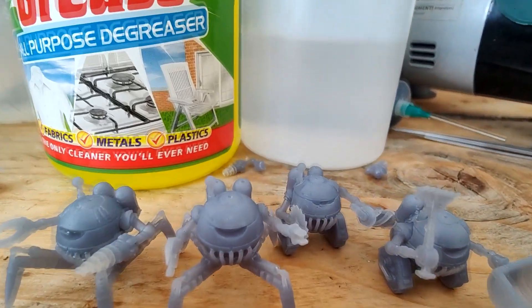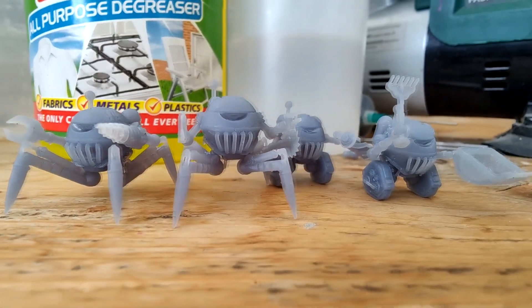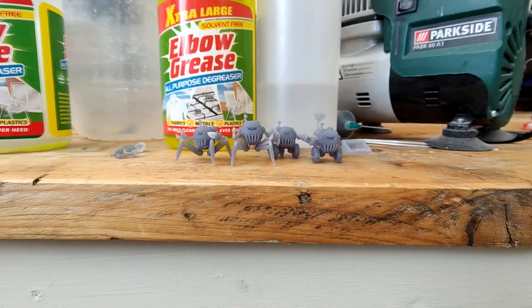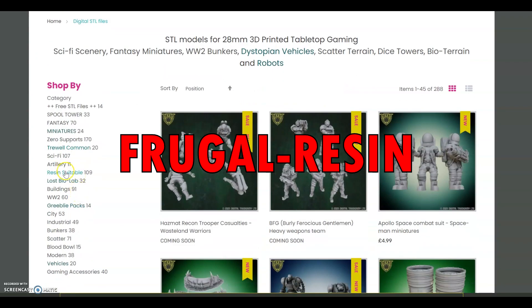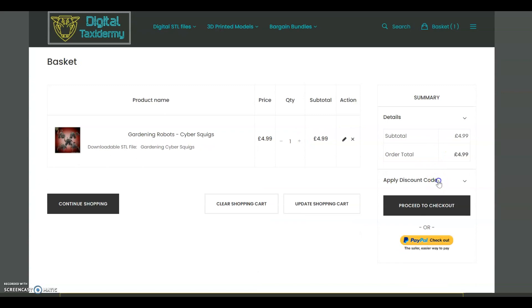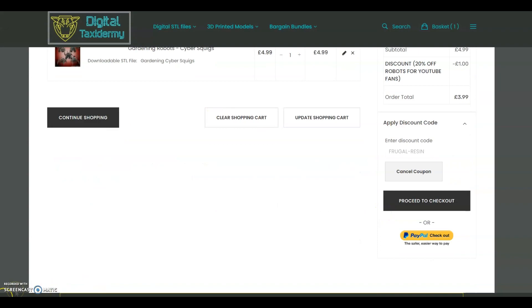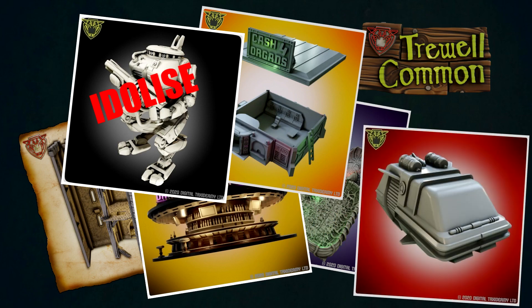So you've seen all my top tips on how to print things frugally. These little robots I've been printing through this video — I'm going to give you 20% off not only these cool robots but also any of the models in the resin printer section of our website. Click on the resin section on the left-hand side and you get 20% off the STL files. Anyway, like the video, hit subscribe, and press the bell.